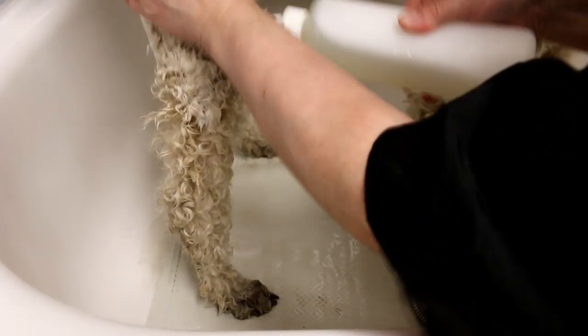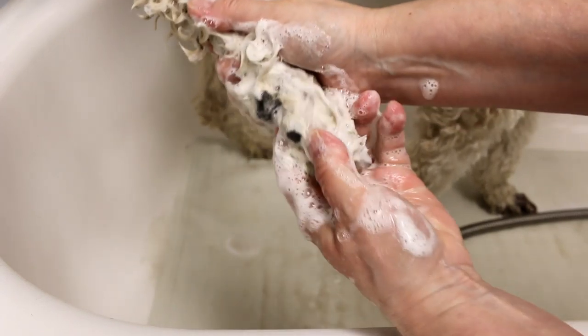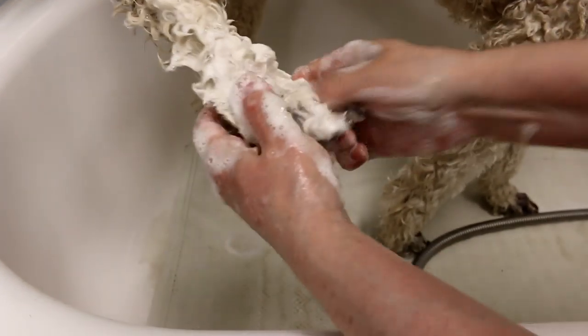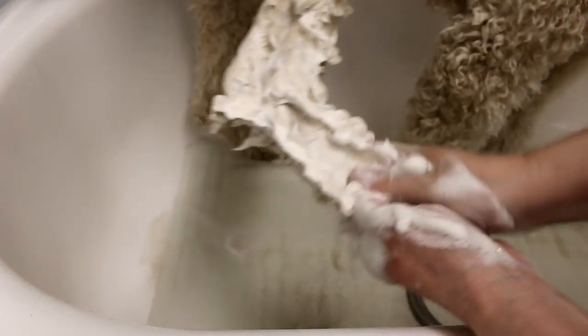Just wet down the legs and squeeze on the shampoo while your hands are rubbing the coat, working up a nice lather. Make sure you get the feet — they're the dirtiest. Give them a good rubbing and when you're doing the feet, get right in the pads. Sometimes they're ticklish and they'll pull away. Get between each toe and clean the nails and nail bed. The bottom of the legs are the dirtiest as they're running through grass and mud. Really scrub up the hock, the lower legs, and the feet.